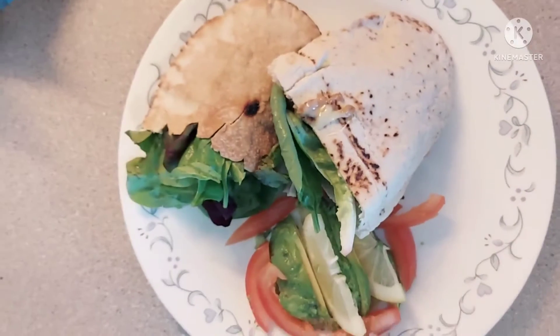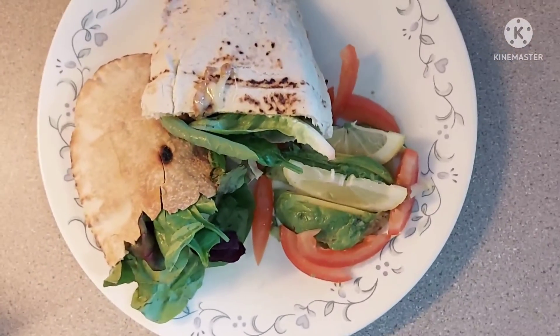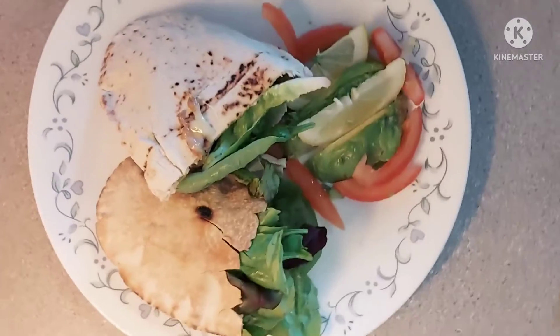Very quick, tasty meal in under 10 minutes. Try making all this yourself at home.